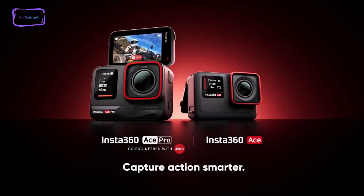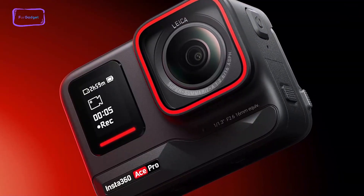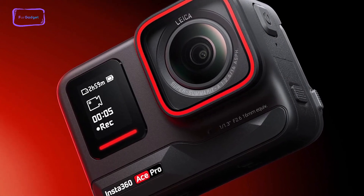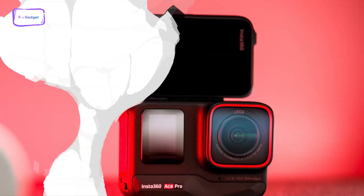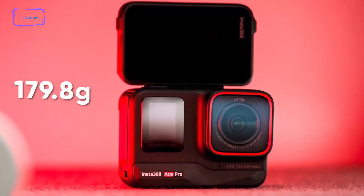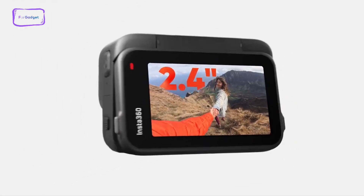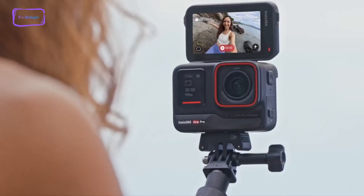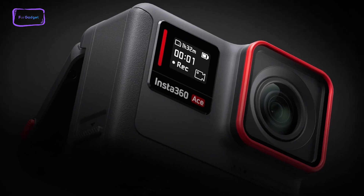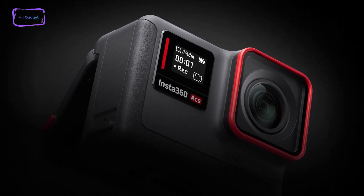The Ace Pro is well-designed, providing a substantial action camera feel. This design not only enhances the camera's grip, but also improves heat dissipation, a major challenge for action camera designers. Weighing 179.1 grams, it's slightly heavier than the GoPro Hero 12. The Ace Pro features a great 2.4-inch rear flip screen with a top hinge. This large and responsive screen can securely rest at any angle due to its well-engineered hinge. Additionally, Insta360 included a non-touch front display for key settings updates.